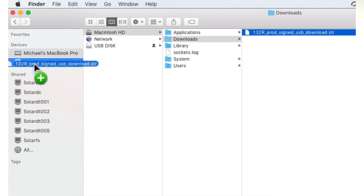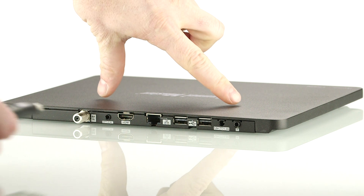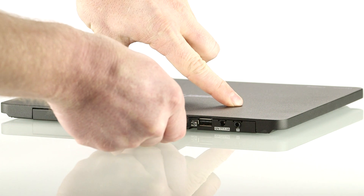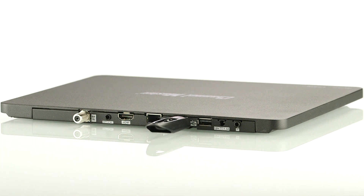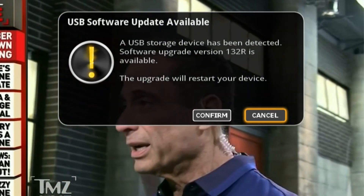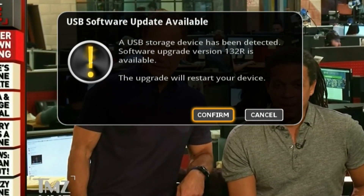Once completed, transfer the file onto a blank USB flash drive and insert the drive into an open USB port at the back of the DVR Plus. The DVR Plus will automatically detect the software on the stick and ask if you would like to install. Select confirm and the new software will be installed on your DVR Plus.